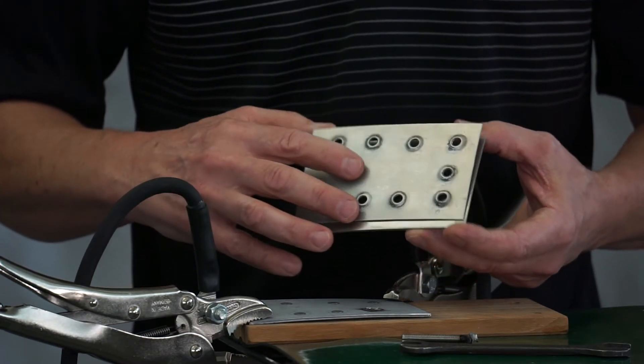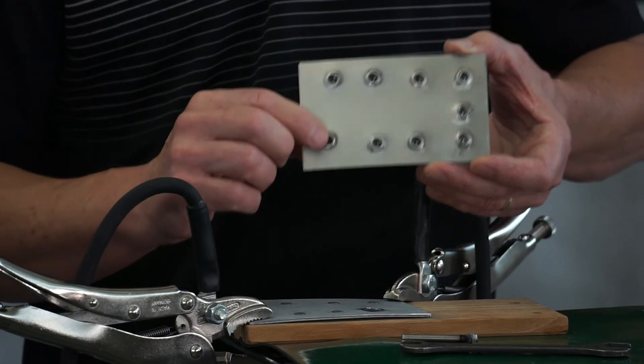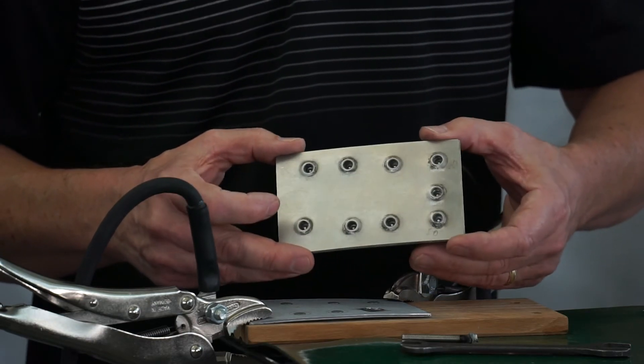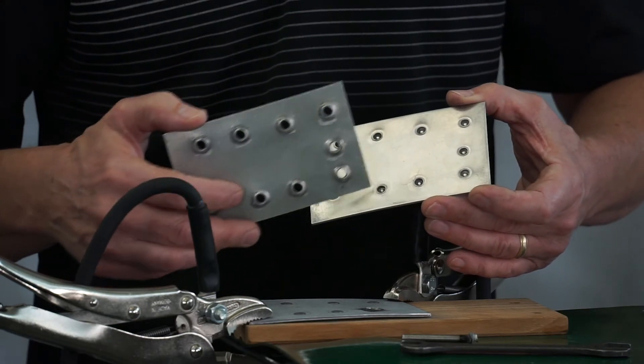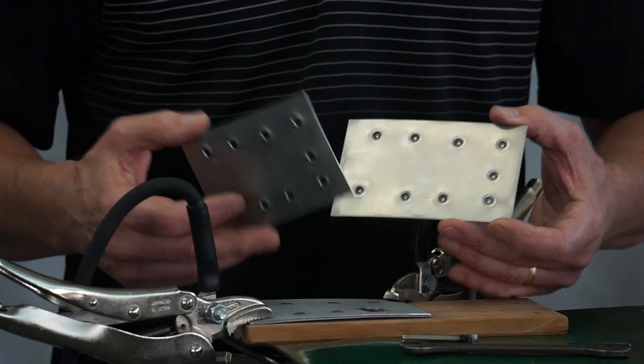Part of the purpose of rivet extraction is that we are not damaging the second plate as we take the rivet out. There will be times when you're working on a box structure where you cannot get the rivet gun in to push the rivet out, and manufacturers require rivet extraction so it does not damage any part of the second plate — where it can be reformed and replaced with whatever rivet their repair procedure calls for.